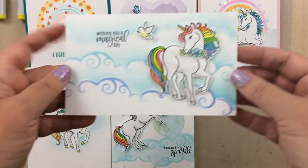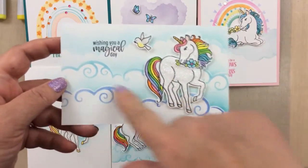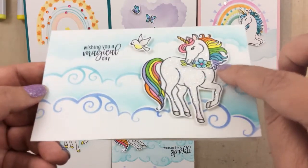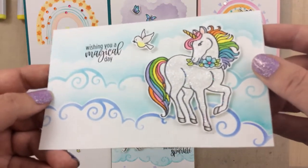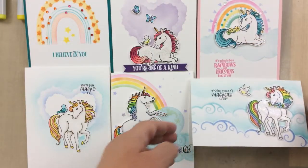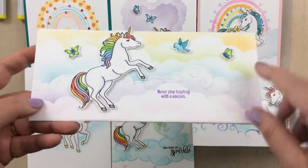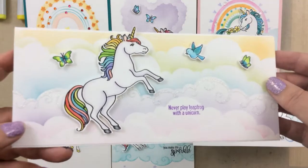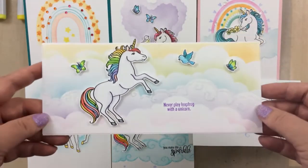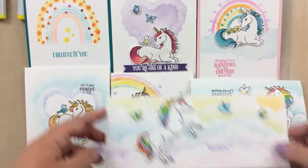This is the first cloud builder stencil card — I cut it down to be a mini slimline, added the sentiment 'wishing you a magical day,' put some flowers around his neck like a little necklace, and added extra glitter to his body. That's another rainbow mane and tail. And here's the slimline with the cloud builder using rainbow colors — this is the one I used 'never play leapfrog with a unicorn' on. I think I'm giving this one to my sister; she will laugh out loud. There are also some butterflies and birds in these sets as well.